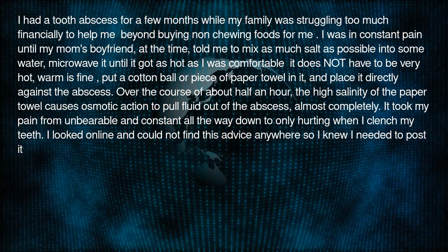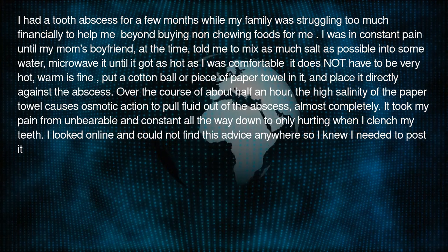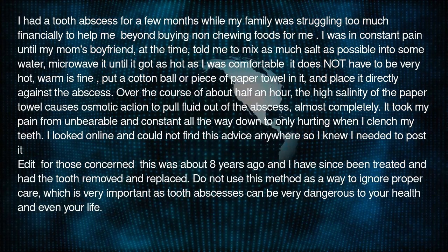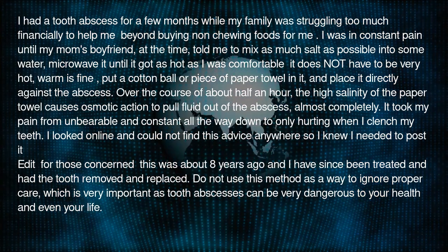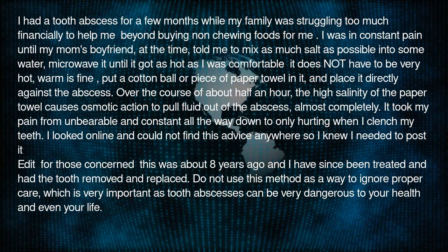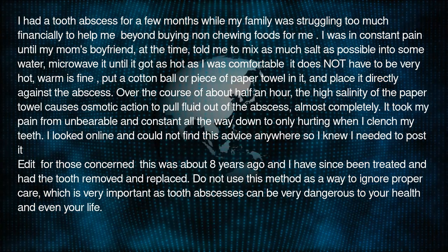I looked online and could not find this advice anywhere, so I knew I needed to post it. Edit: this was about 8 years ago and I have since been treated and had the tooth removed and replaced. Do not use this method as a way to ignore proper care, which is very important as tooth abscesses can be very dangerous to your health and even your life.